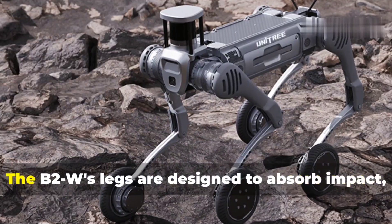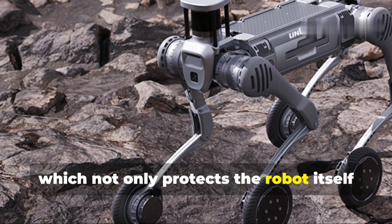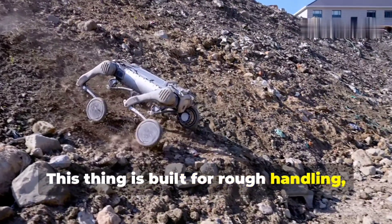And let's not forget about shock absorption. The B2W's legs are designed to absorb impact, which not only protects the robot itself but also whatever it's carrying. This thing is built for rough handling, and it shows.